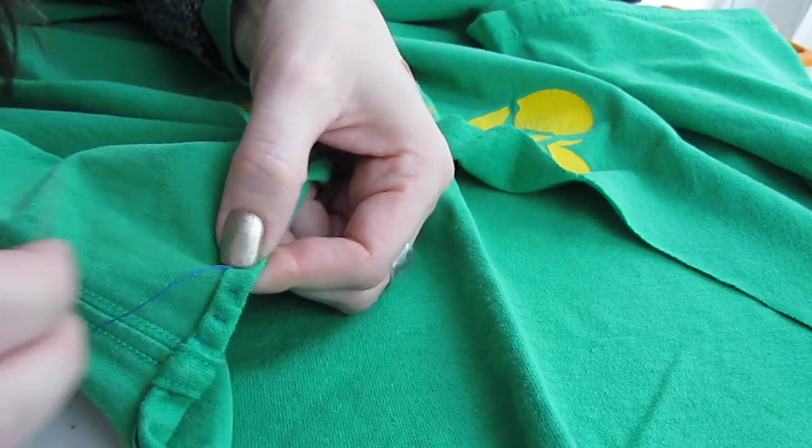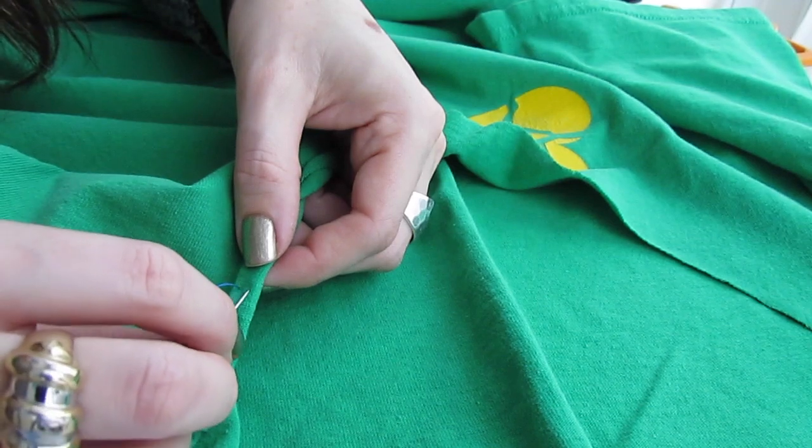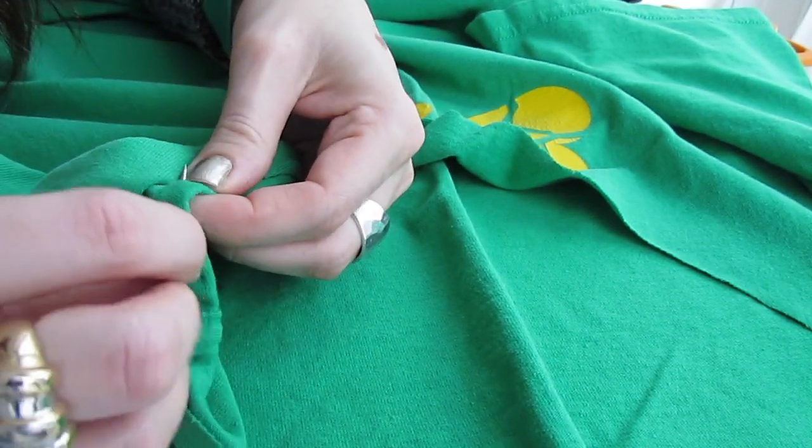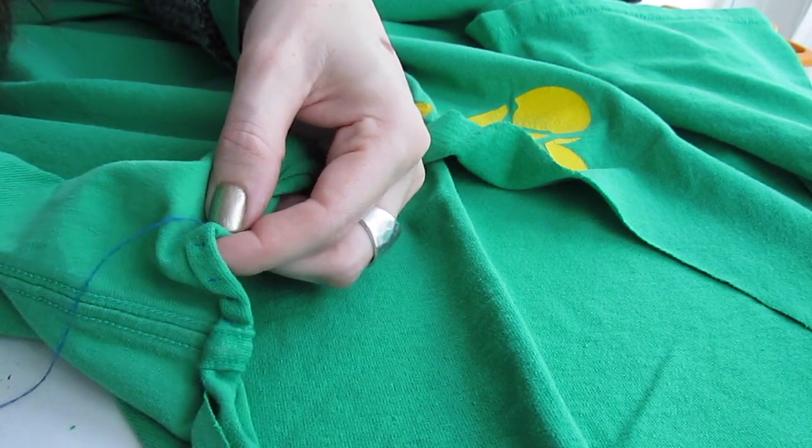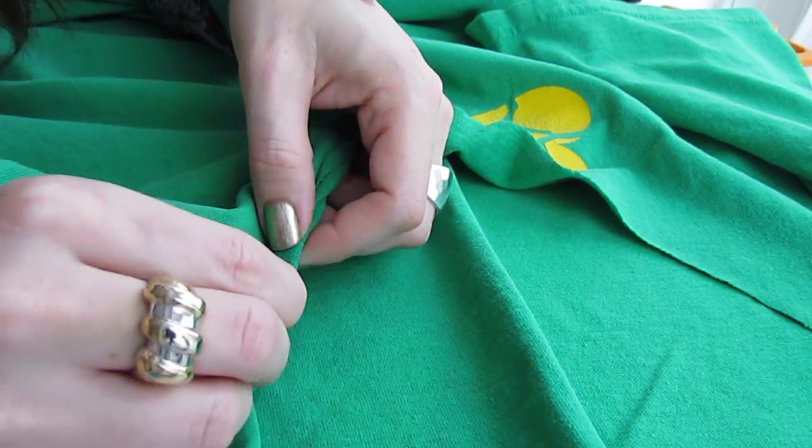You can see what kind of stitches it's making. They look really pretty and they're great for curved collars because the fabric can kind of wiggle in these stitches better than it can in a straight running stitch.